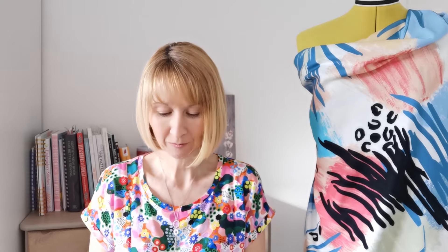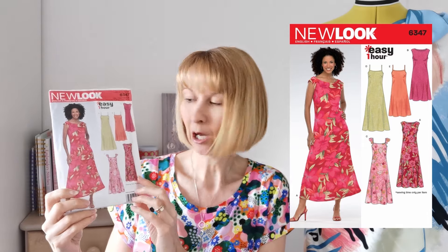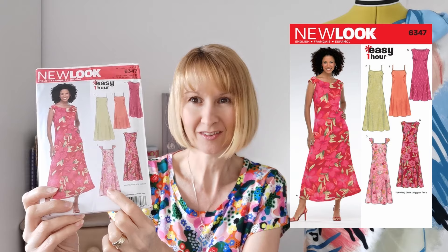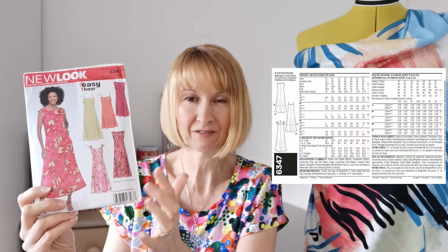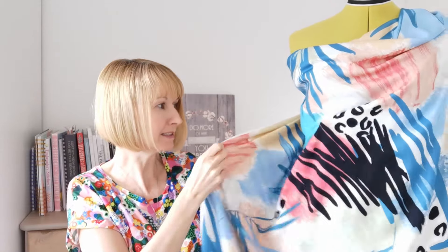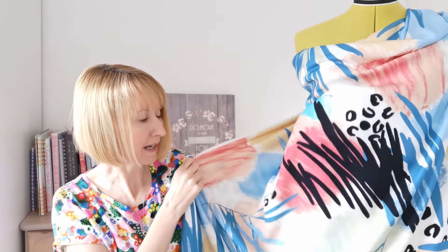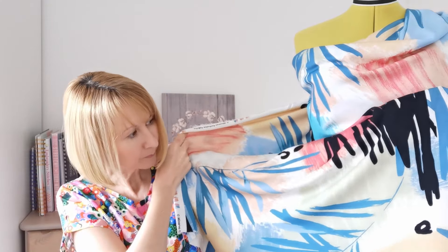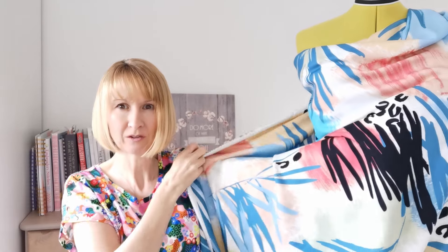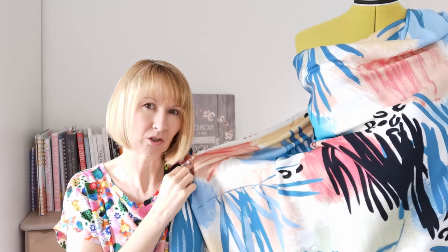Hello, it's Diane at Minerva. I hope you're all having a wonderful week. Today I'm going to share a make with you for this new look dress — it's pattern 6347. We're going to be making version C. We're using this fabulous exclusive range viscose chalé, and this particular design is called Antigua Breeze. It has beautiful shades of blue, aqua, coral, minty green, and a beautiful black splash giving it a wonderful modern edge.